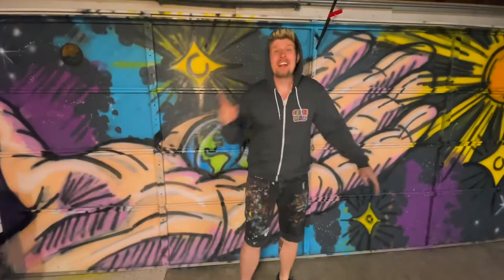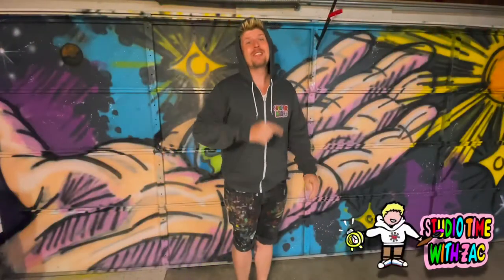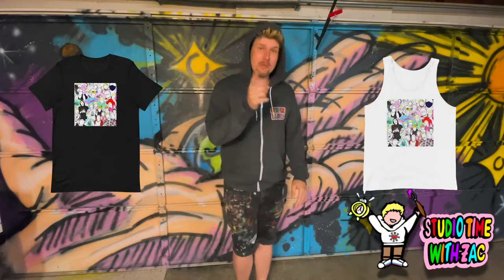Before we get started on this week's painting, I'm sure you guys have noticed my Studio Time with Zach zipper hoodie. This is the new uniform I'm going to be wearing throughout each video. I'm going to get t-shirts, tanks, and stuff like that, which will ultimately get added to the website at some point.